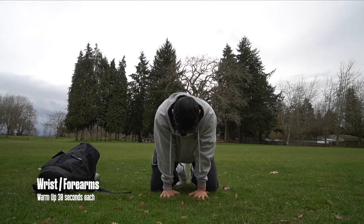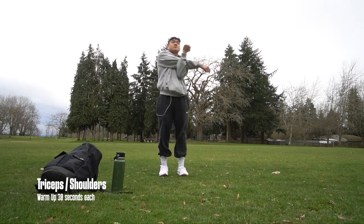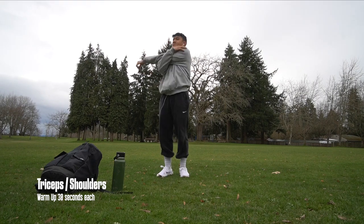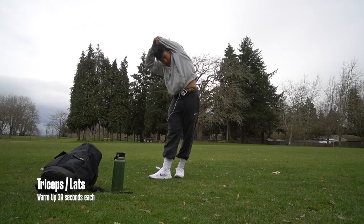Do each stretch for 30 seconds. While I go over my warm-up, I want to talk to you guys about a good mindset to have when you first start calisthenics or lifting. As long as you always have good form, you don't need to lift heavy to get results. Start with a lower weight and work on getting that mind-to-muscle connection.